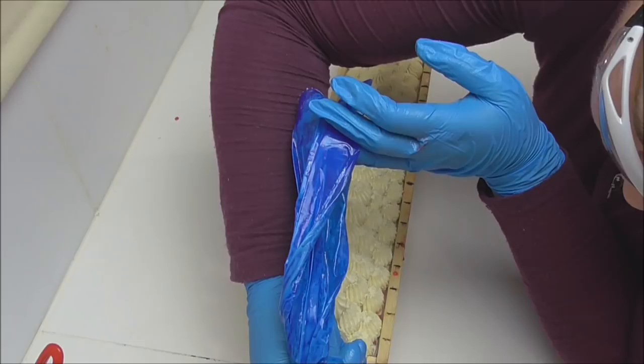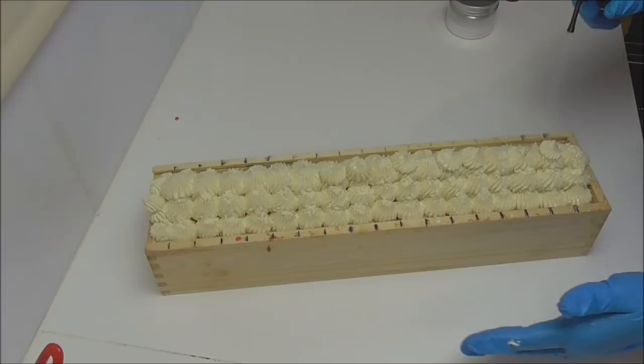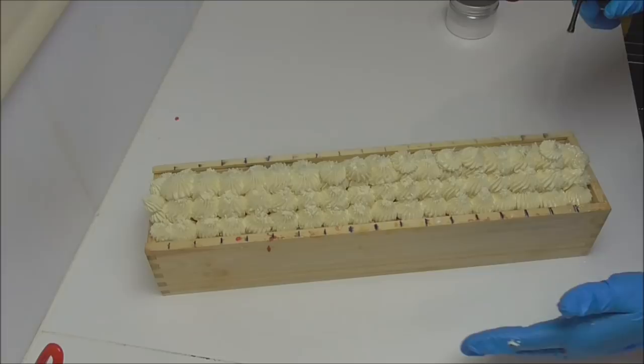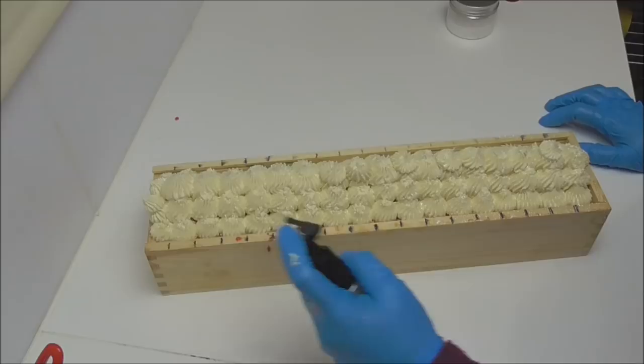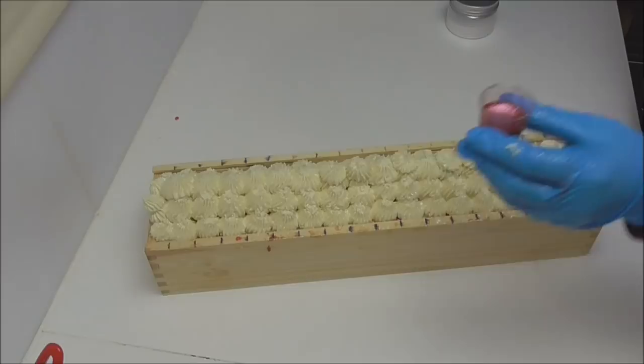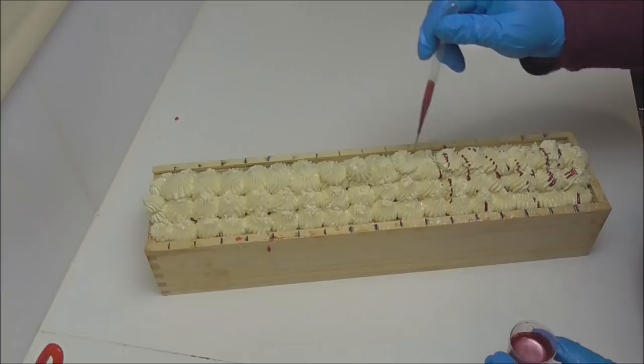Before I add anything else, because of all the little grooves in my piping, I'm going to spray some blizzard mica over the top — it really accentuates those grooves. I'll give that a nice spritz over. Then in my little pot I have some rosewood mica mixed with a little bit of olive oil and I'm just going to drizzle a little bit of that over the top as well.